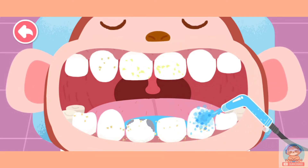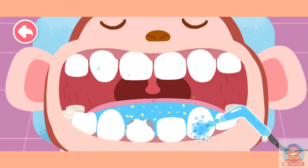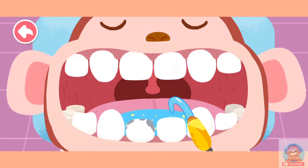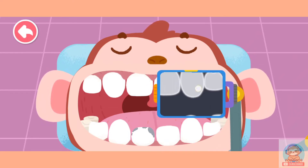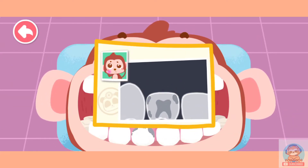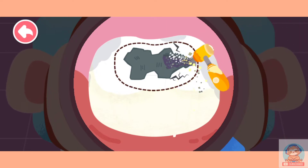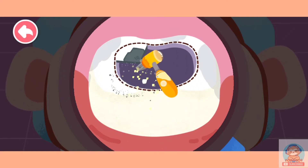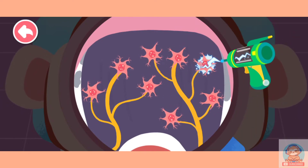Rinse the teeth clean with a water gun. Wean away the dirty water. Let's find out which tooth is actually decayed. So it hurts badly. Root canal therapy is needed. Dig out the black cavity in the decayed tooth first. Remove the damaged nerve cells in the decayed tooth so it won't hurt.